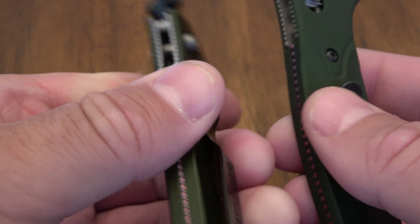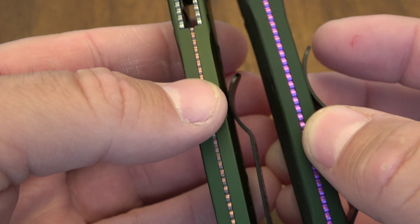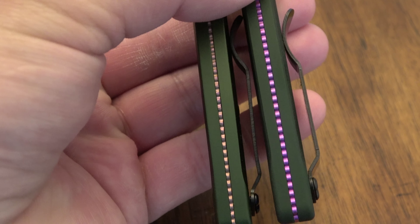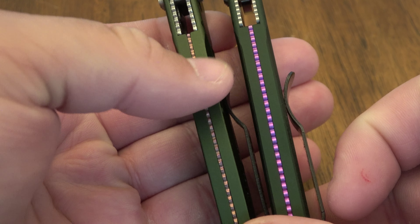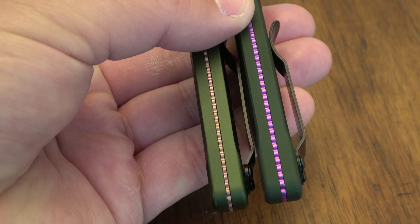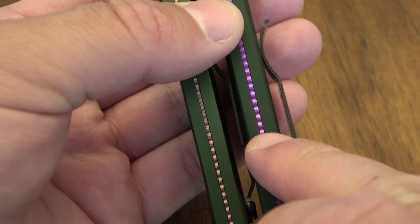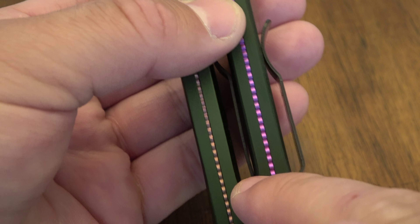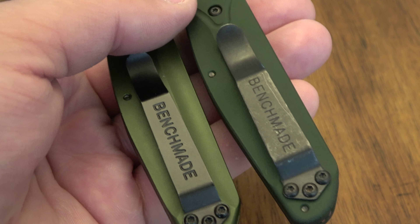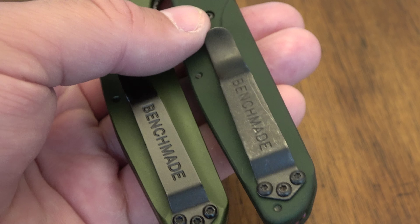If I flip it over, this is the dead giveaway. Notice on the original, we have an anodized titanium purple backspacer. On the fake one, it's a crappy off color. They tried to get purple, but anodizing titanium is not easy to do — it's very, very difficult. So this is something that's a pretty dead giveaway. The original has a really nice, high quality anodized titanium backspacer. The fake one is just crappy. The clips are hard to tell — again, they look very, very similar. Up near the logo, again, very hard to tell. They put 'benchmade.com slash pat' on there, and on the original they didn't have it, but I have seen them in both. So that is a hard one to tell.